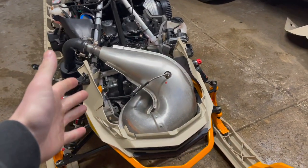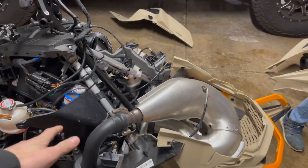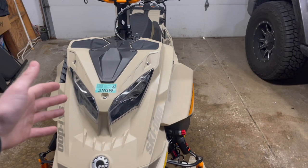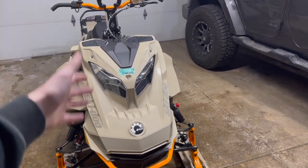Finally got the skid plate installed with all the rivets. Everything is in place and ready to go. All we've got to do is put the panels back on and the install is officially done. Quite honestly, anyone could do this install at home — if you have basic hand tools and a little bit of patience, you could install a skid plate on your sled.